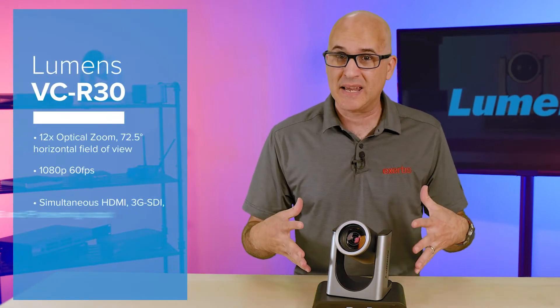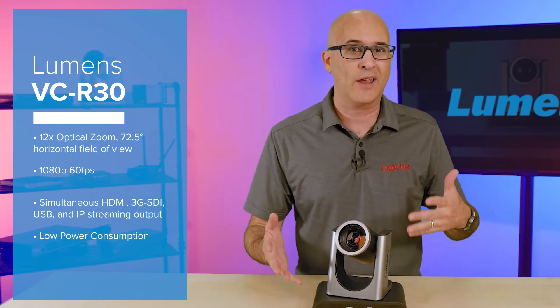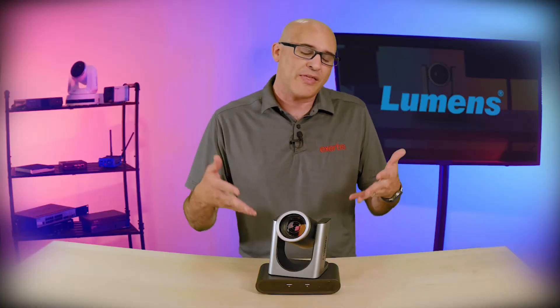This is a 1080p camera with a 12x zoom and a 72.5 degree horizontal viewing angle. Yes, there are cameras with a wider angle, but they tend to leave you with a very fisheye perspective when zoomed out that the VCR30 won't.